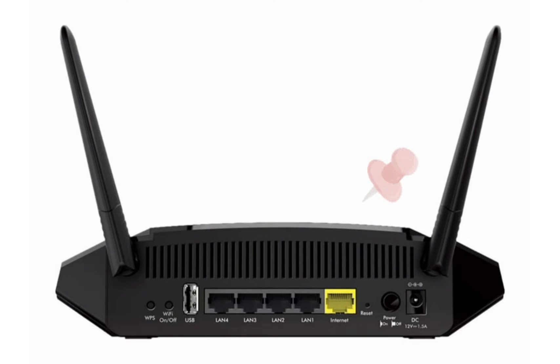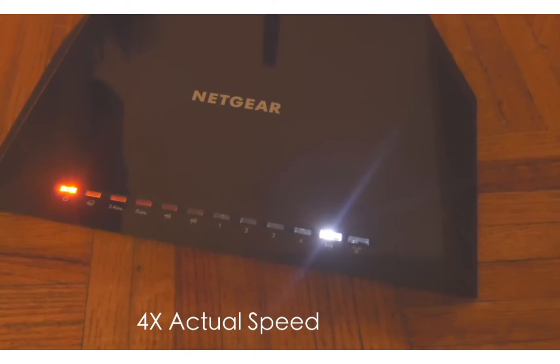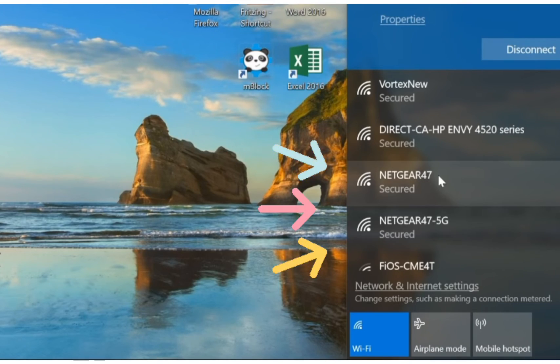Let the router reboot — it will reboot for around a couple of minutes. Then you will be able to see your router showing up in your Wi-Fi list with its factory default name. That's how you can reset any Wi-Fi router.